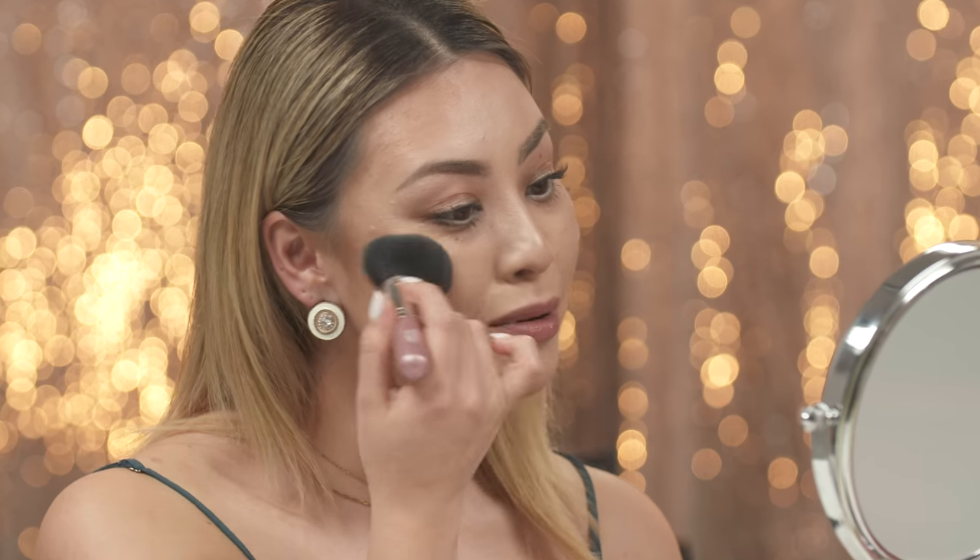The 6-in-1 is also a blusher. When you smile, you just want to put a little bit just on the apples of the cheeks.